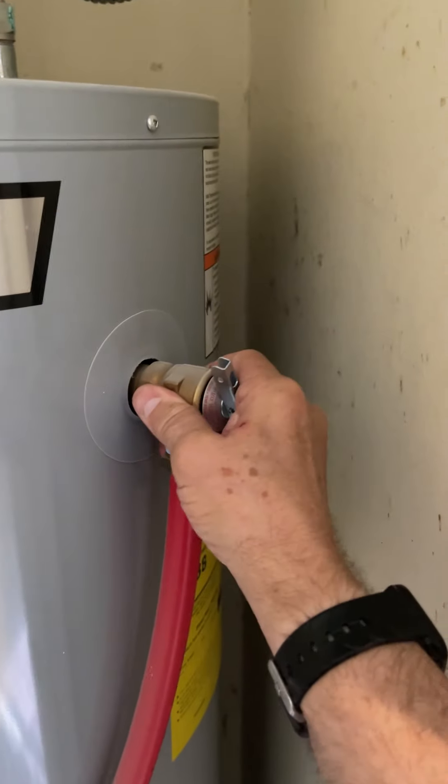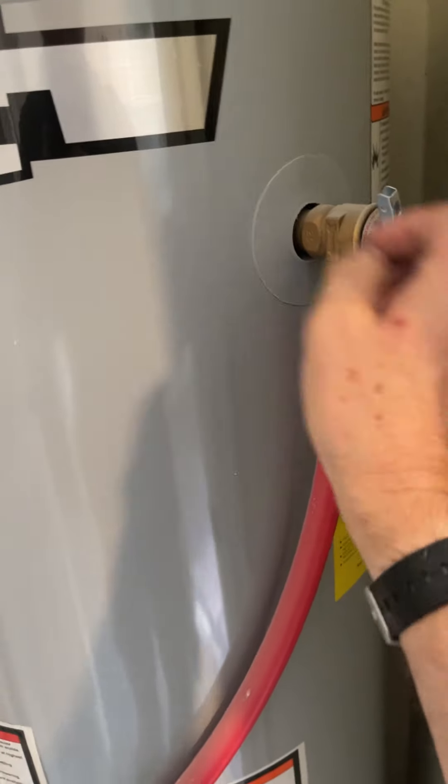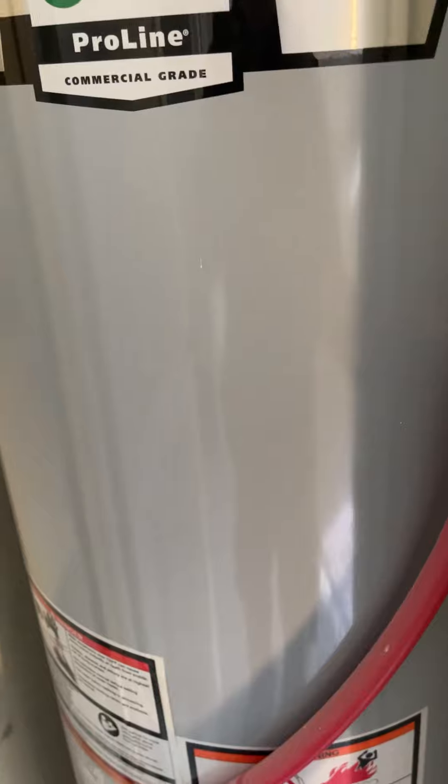The TPR valve is not insulated and it's over three years old — it hasn't been replaced. We're not supposed to have PEX within 18 inches of a water heater tank, so this piping, even though it's rated for hot water, is not acceptable in this location.